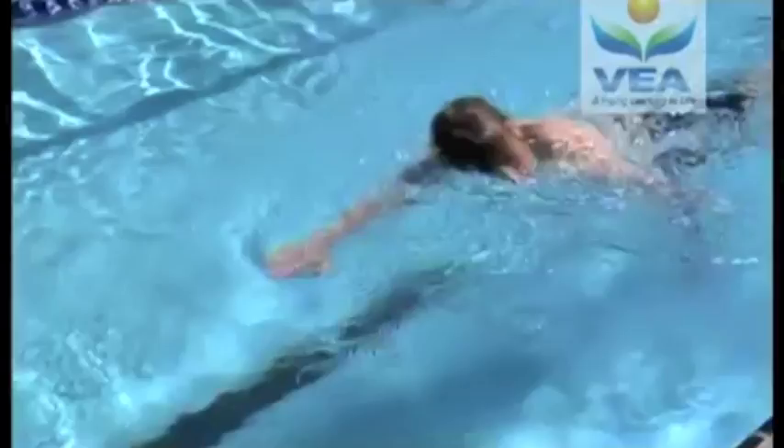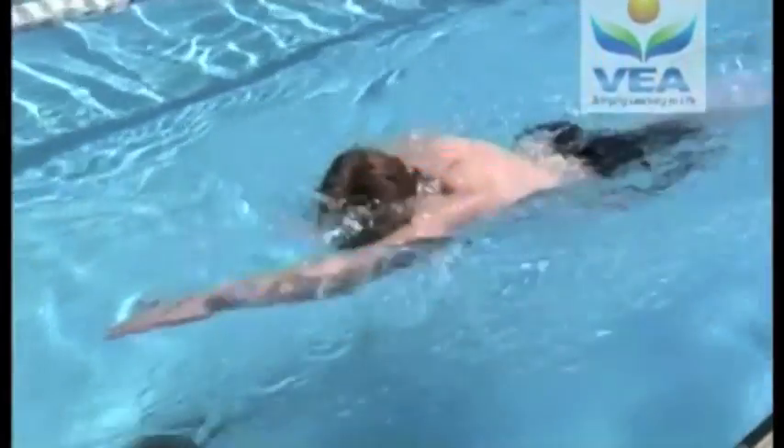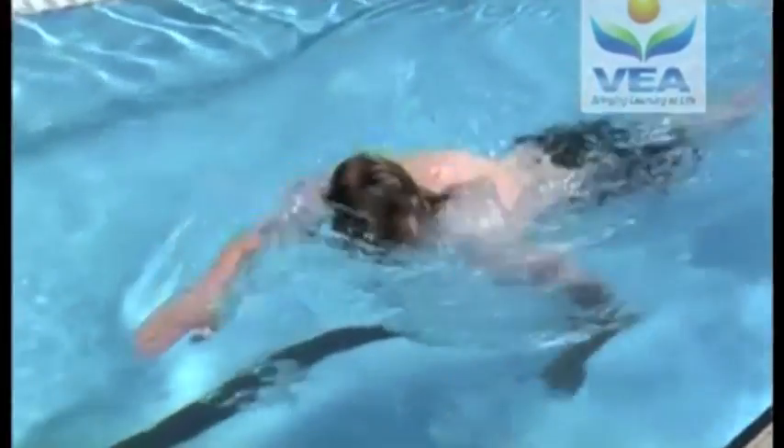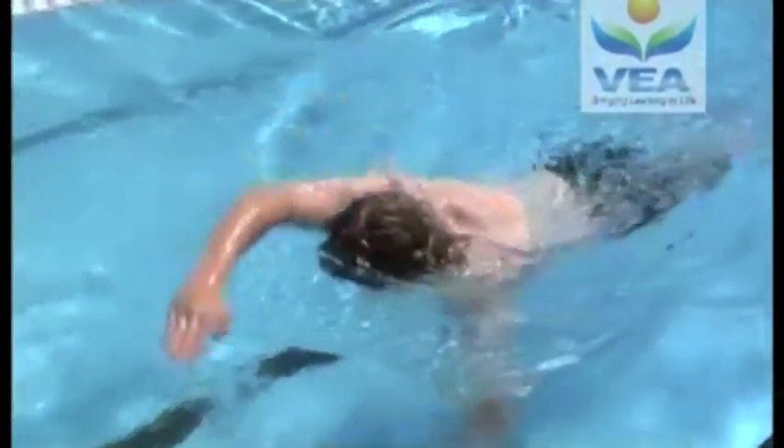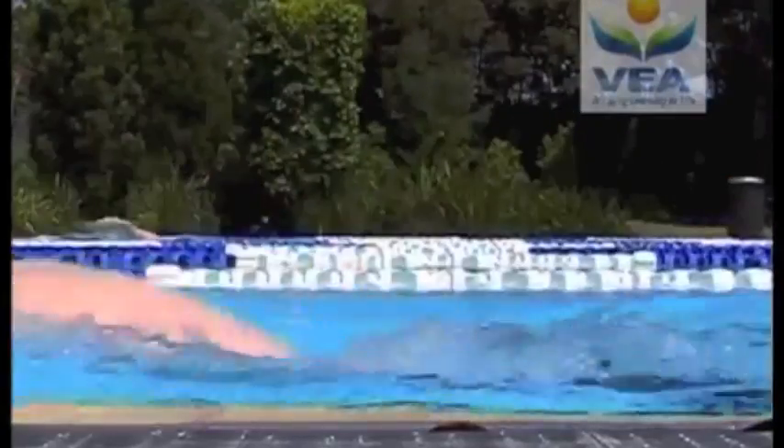Consider a swimmer doing freestyle or backstroke — the arms are acting as third class levers. The shoulder is the fulcrum, with the force coming from muscles in and attached to the upper arm, and the resistance is the movement of the hands against the water. Because the hands move a greater distance than the upper arm where the force is generated, but in the same period of time, the speed of the hand movement is considerably greater than that of the upper arm.